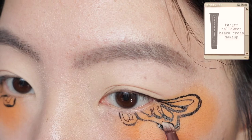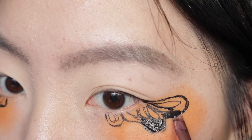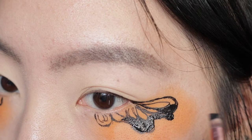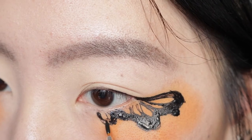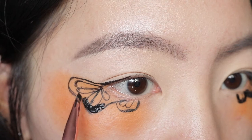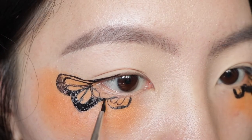I'm going to be using this black Halloween cream makeup paint that I got from Target and just filling it in with my angled brush. I messed up here, but honestly I think using a small paintbrush works really well. It's okay to mess up on the outer corners and stuff like that because you can always go back and fix it.